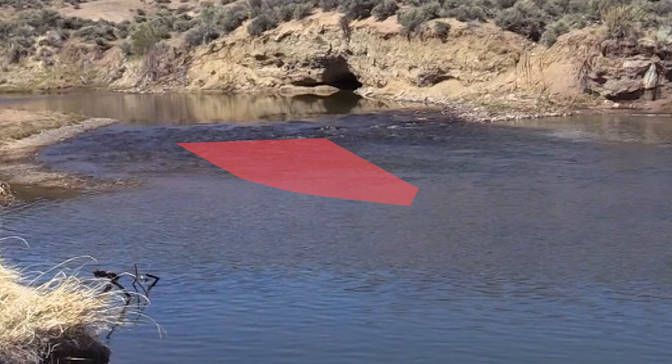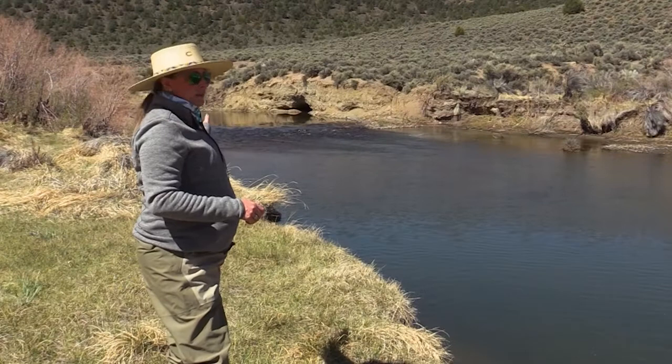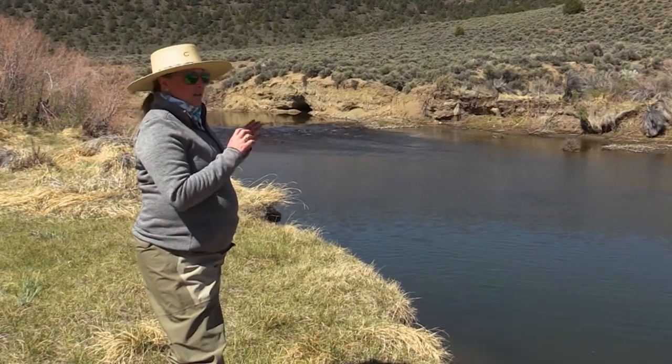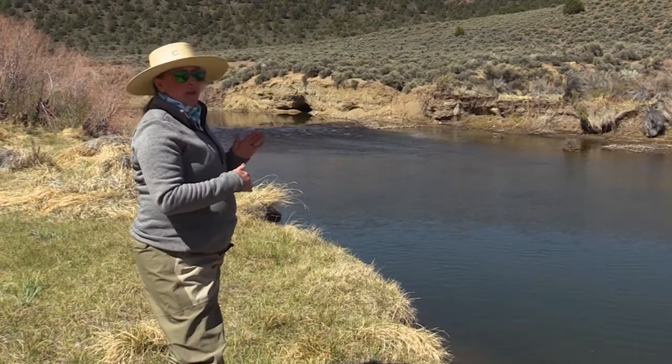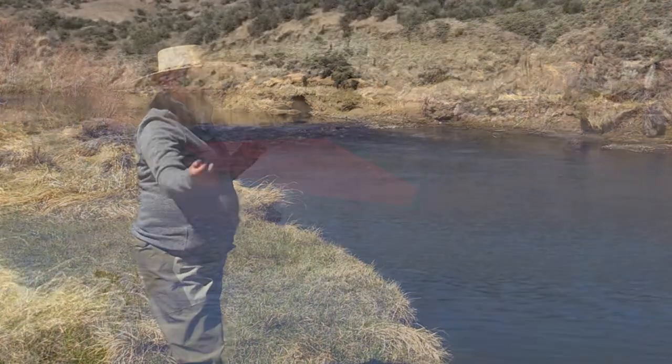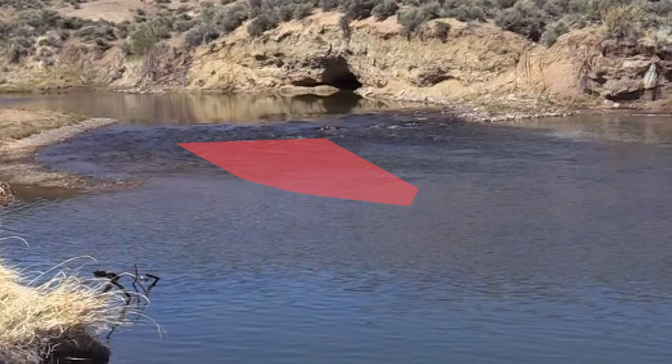I want to start with my nearest water close to me first. Starting on river left, I want to fish this first run — start on the seam closest to me, work my way across, get a good downstream drift, work my way across, and hit the soft middle in between the two major runs.